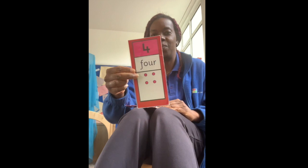Well done. 1, 2, 3, 4, 5. How many fingers? Have you got 4 up? 1, 2, 3, 4. Well done you! You were super speedy.